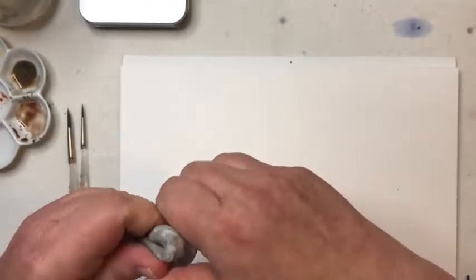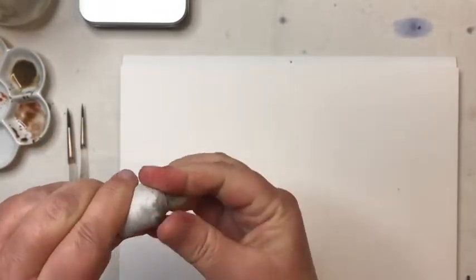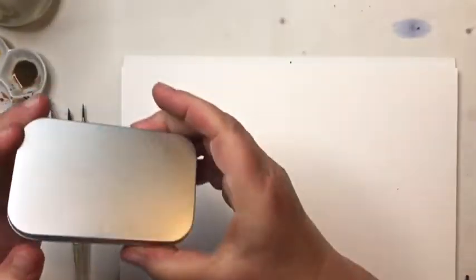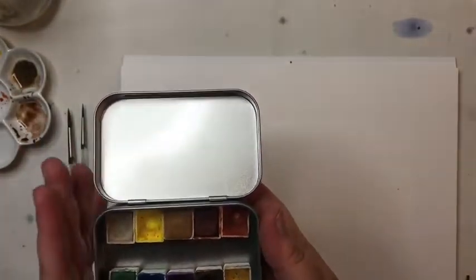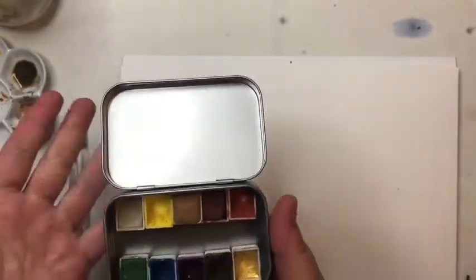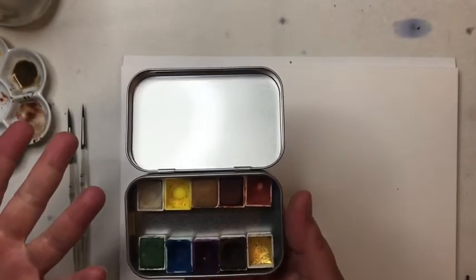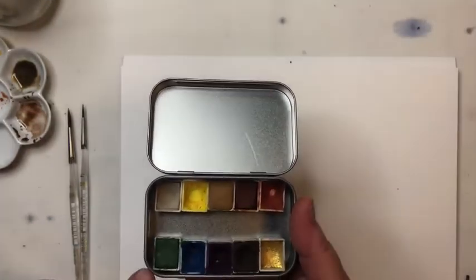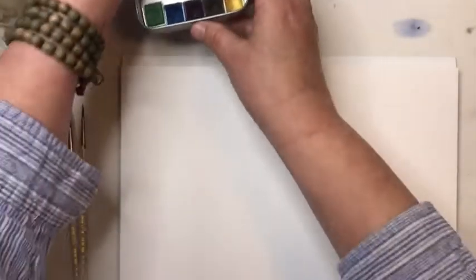I have a kneaded eraser, which is really important — I'll knead it a little bit to clean it up; this one has about seen its day but it's still good. Then I have my Artists for Everyone palette from Wild Thorn. I have information about this palette in the description box, and if you don't have this palette I have substitutions for you. We're basically going to be using just a few colors that are in almost every watercolor set.